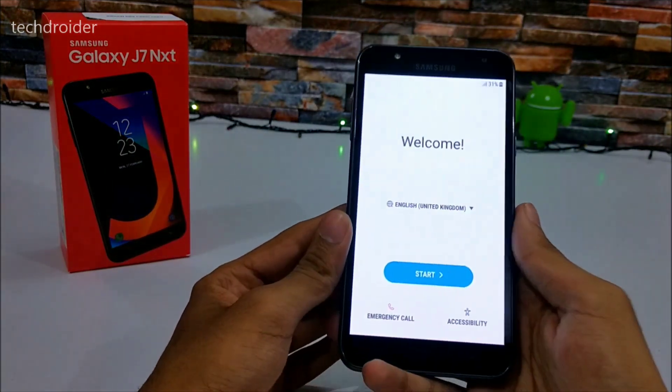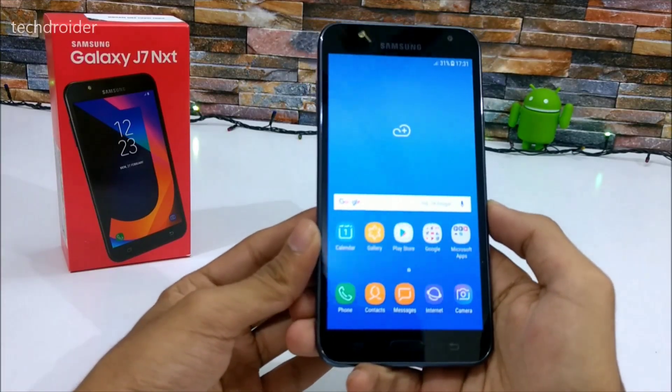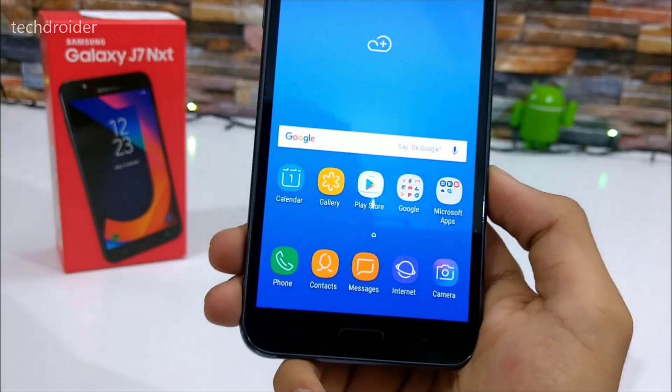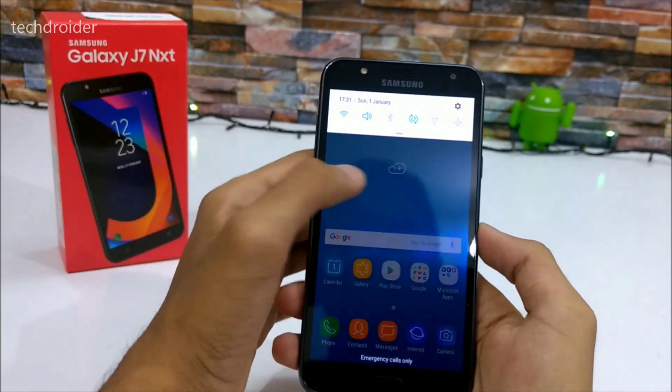Let me complete the quick setup. The display is really gorgeous and as you can see it has the same icons and same UI just like the Samsung Galaxy S8 and S8 Plus — something really great.